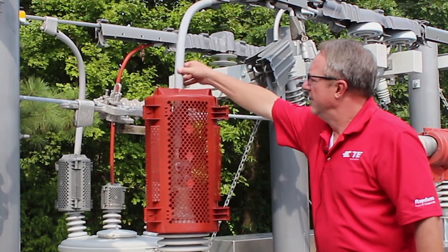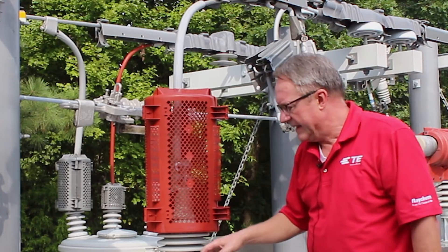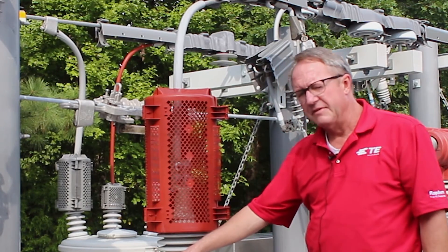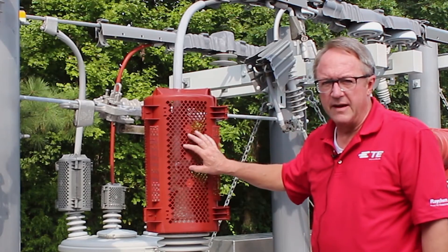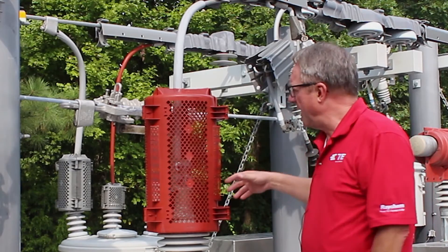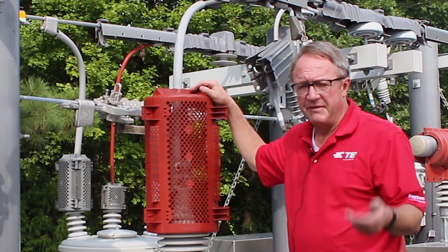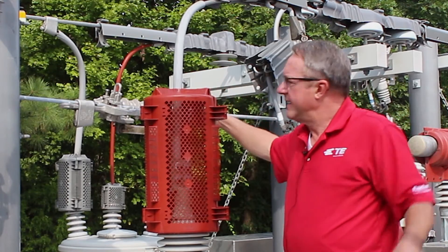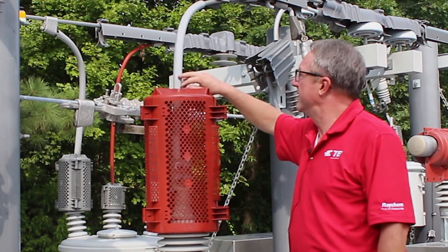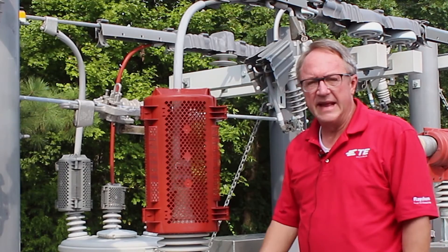The split hose comes off the top, and here's the reason: if you think about it, if you had a cat or a squirrel at the top of a tank, this cover will keep it from going phase to ground. If it's a bird — say an owl — eating a frog, and you have multiples of these coming out like the top of a breaker, that bird will spread its wings and go phase to phase. So it's cheap insurance to take the split hose and cover at least two feet in order to take care of the avian side of animal mitigation.